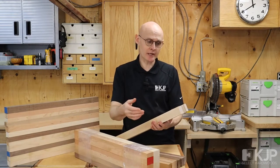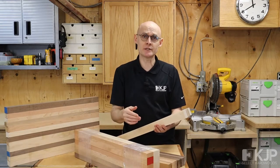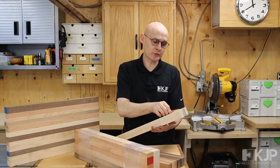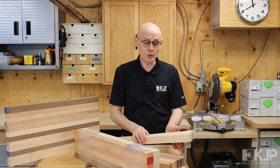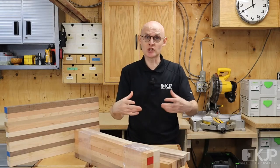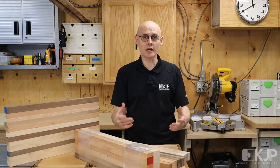We do also make available cutting board blanks, so check out our website. These come in the same species and also exotic species as well, and will be three quarters of an inch thick, or an inch, or an inch and a quarter if you wish to change your design or make a larger cutting board.